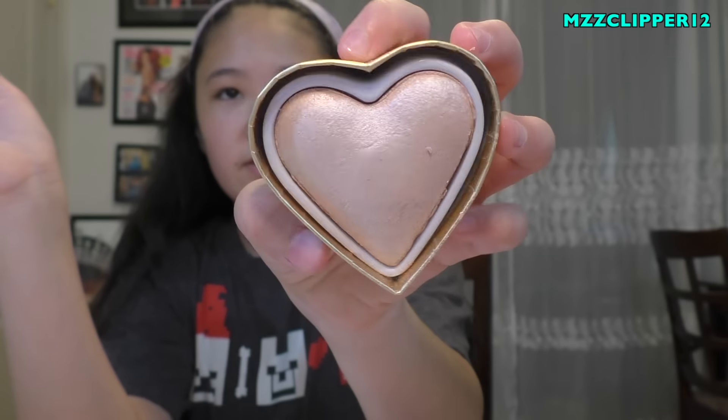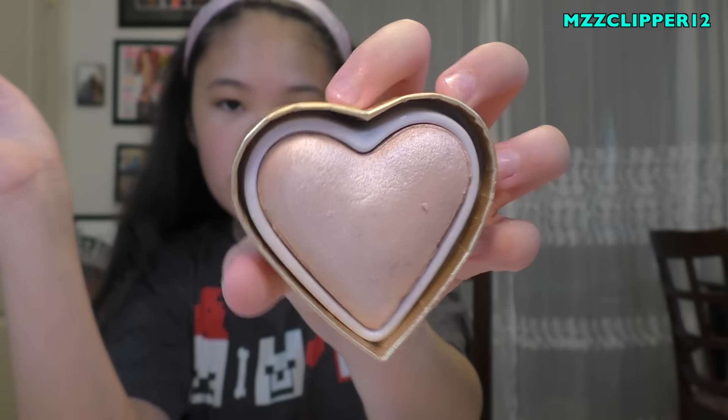Next one is the Revolution Goddess of Love triple bake highlighter. It reminds me of Too Faced because of the hearts on the packaging. Here's what the highlighter looks like and here's the swatch.